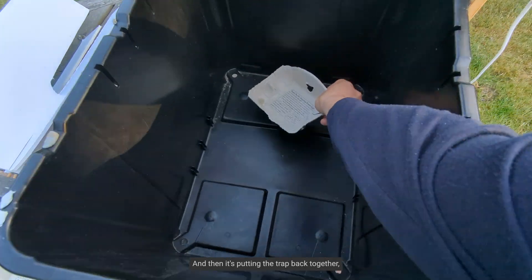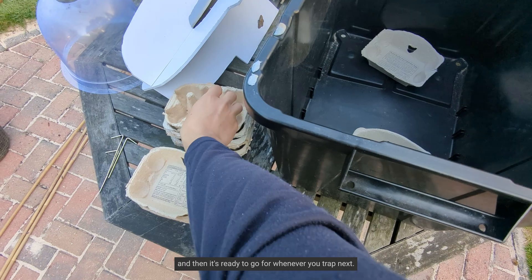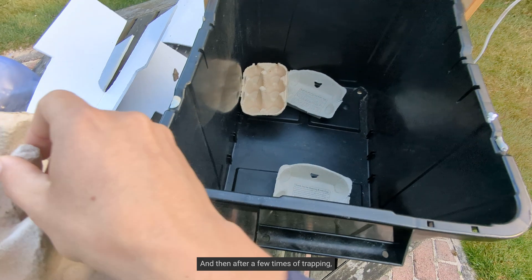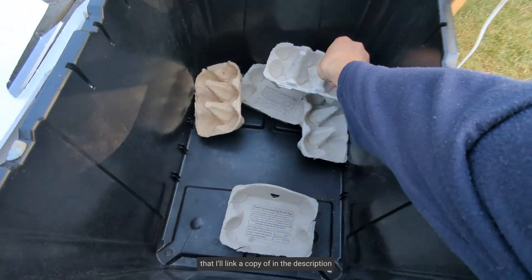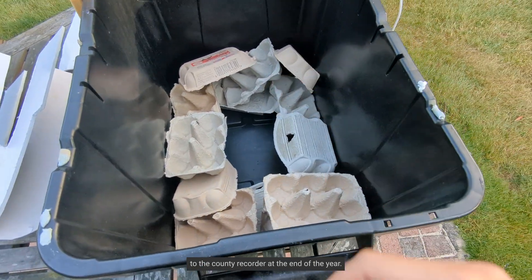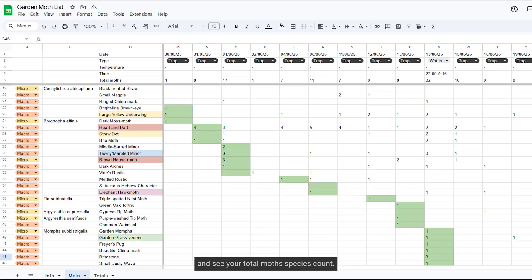Then it's putting the trap back together, filling it back up with egg cartons, and it's ready to go for whenever you trap next. I'll generally log what moths I've caught that morning on my phone, and then after a few times of trapping, I'll put that onto a spreadsheet — I'll link a copy in the description — which I'm hoping to then submit to the county recorder at the end of the year. It also makes for a great way to calculate averages and see your total moth species count.